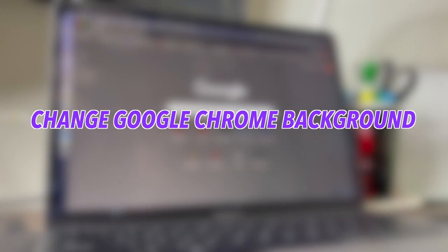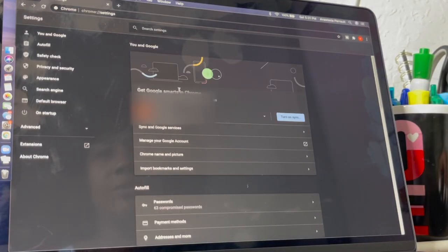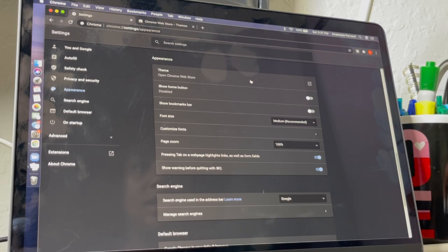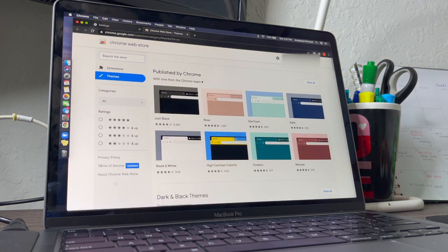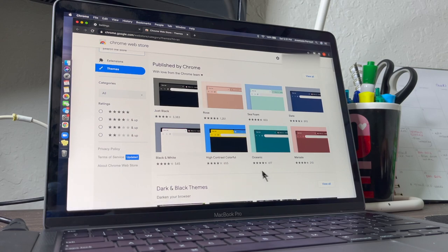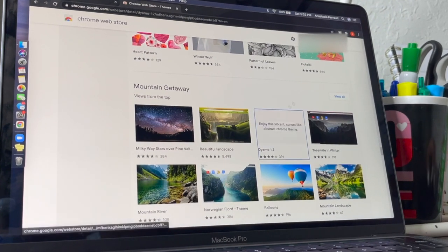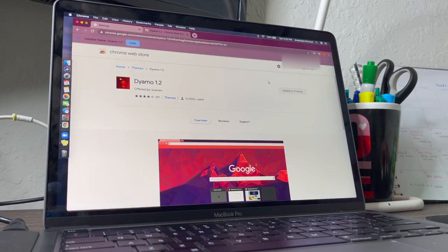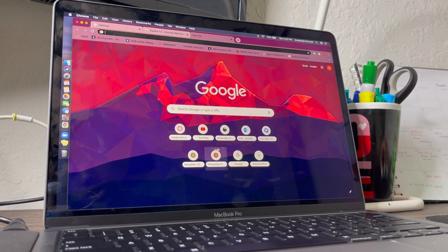Now I want to change the Chrome theme because I personally don't like how it is. Go to Settings, then Appearance, and press Theme — it brings up a whole selection and you can choose the colors you want. This one looks pretty cool so I'm going to choose this option, press Add to Chrome, install it, and look — it automatically applies. This is what I just installed and it's pretty cool.